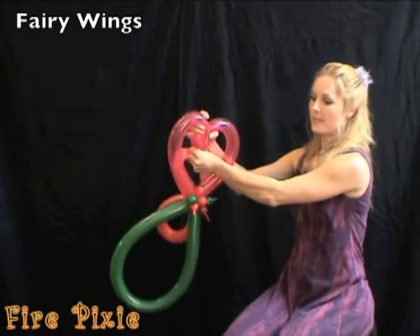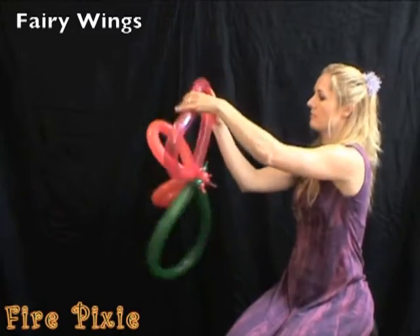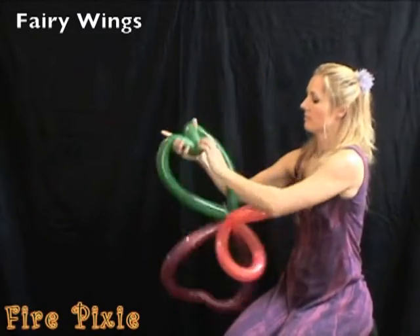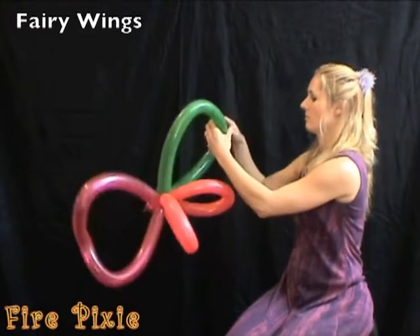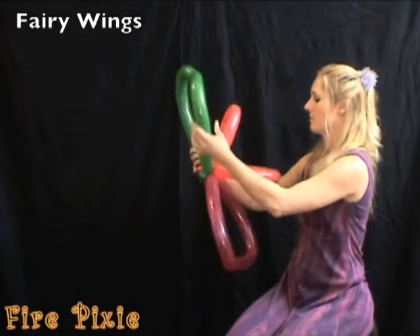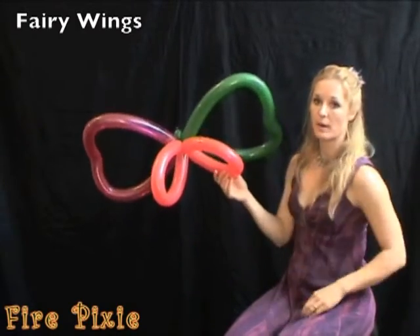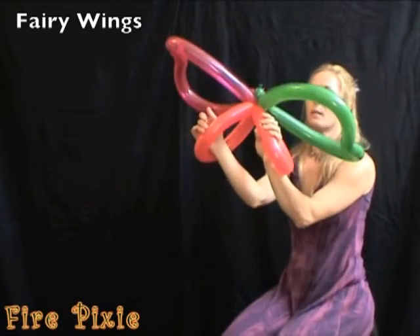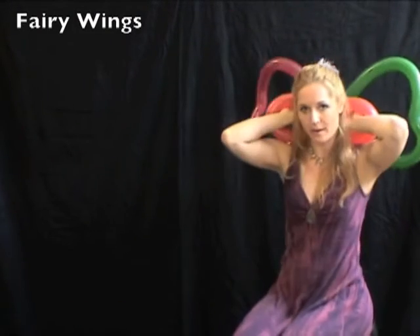These can be shaped. The child can wear the wings by putting her arms through the small loops, and the wings float around on her back.